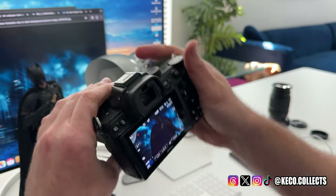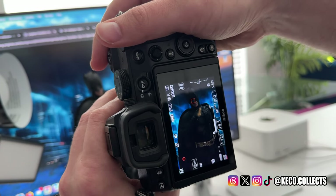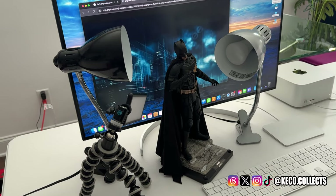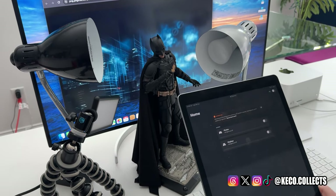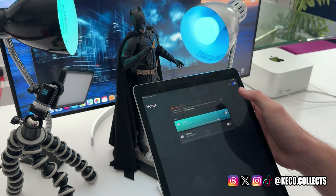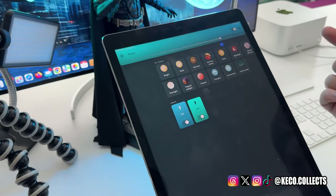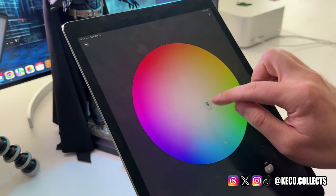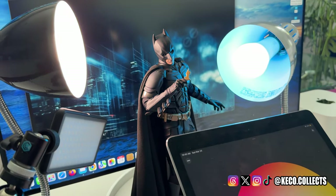Now that we have the background situated, let's take our photo. Obviously that looks a little too dark. I use Philips Hue and it's pretty awesome if you have this as an option — I just do this with my display right here, I can turn my lights on. There's a big color wheel, you can change it to any color that you want. You can see by the Batman figure it is all changing colors.